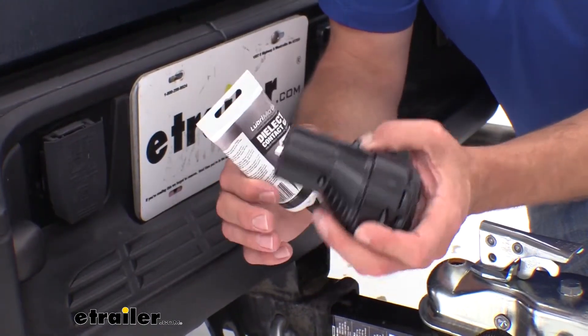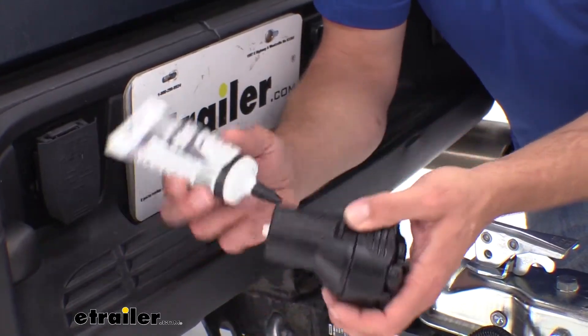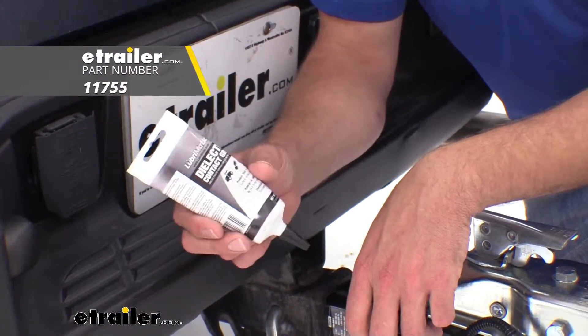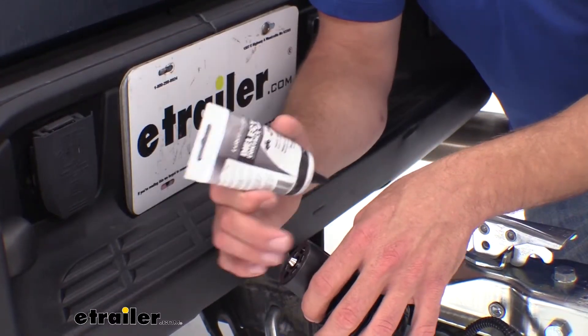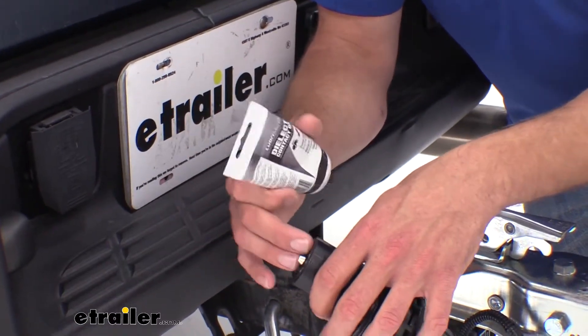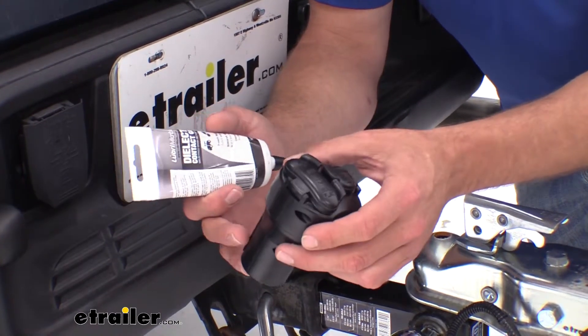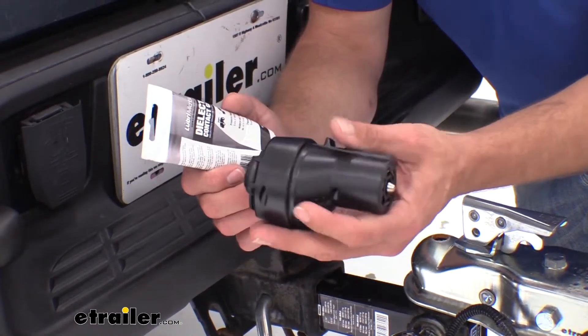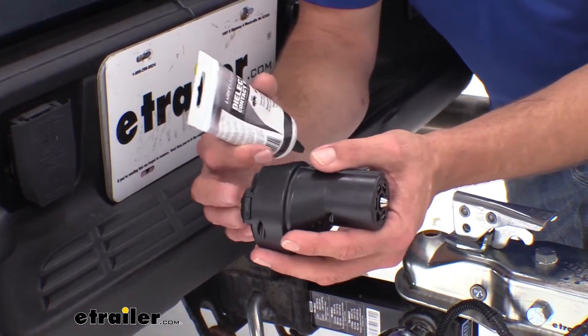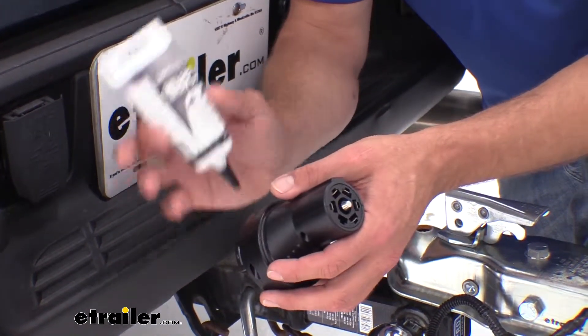Anytime we're using an adapter like this, or just a regular trailer plug for that matter, we always recommend the use of dielectric grease. That gets on those contacts and prevents moisture from getting in there. And if we can prevent moisture, we can generally prevent any type of corrosion. This is one of the better ones about corrosion issues — not really a problem, but it's always good to protect it.